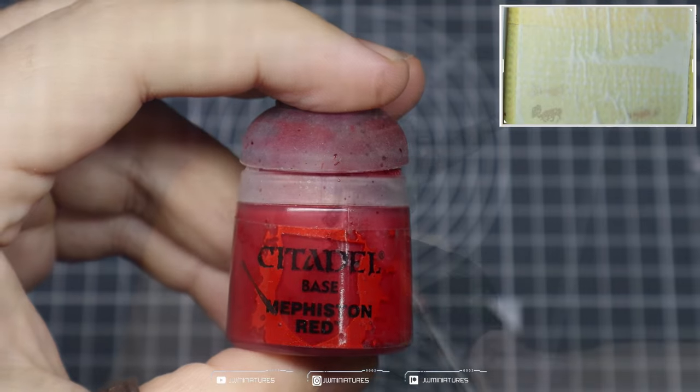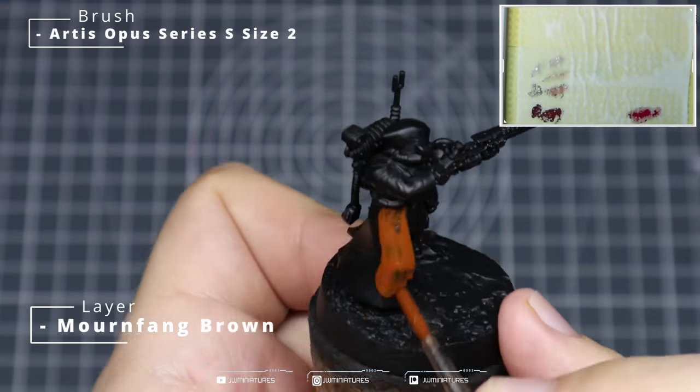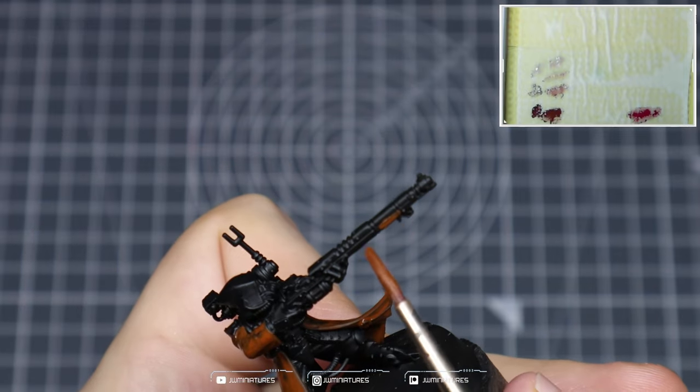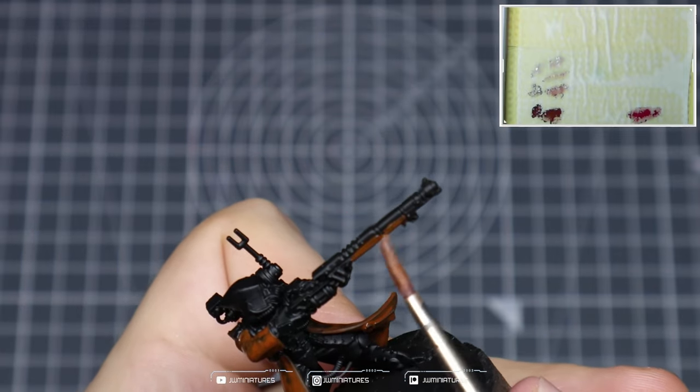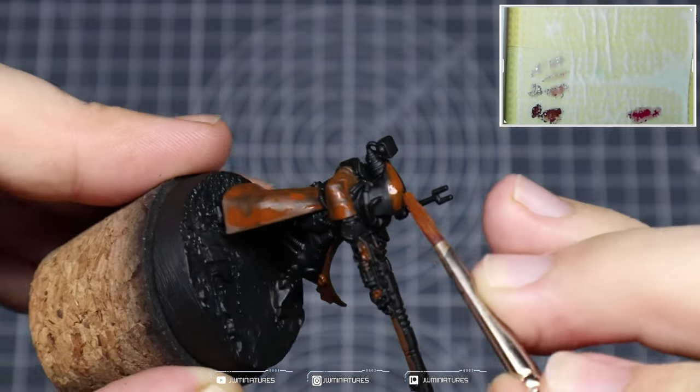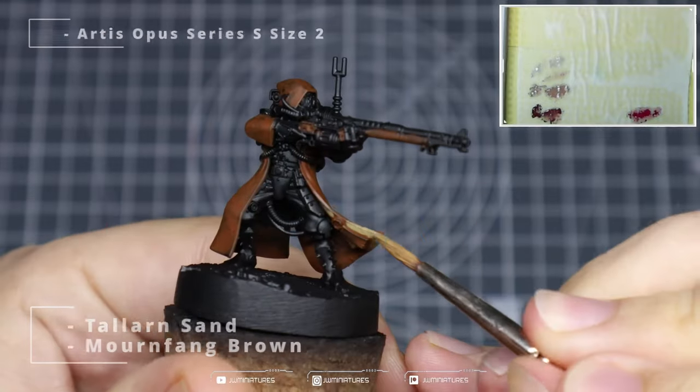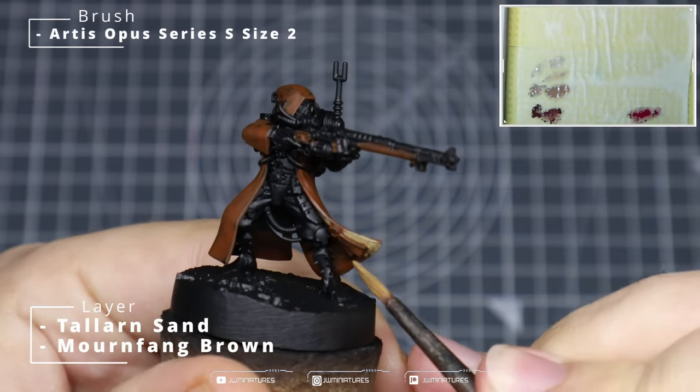We're going to start off with a nice even foundation of Mournfang Brown across all of the red and cream components in the model. Just slap that down — don't worry too much about it being 100% perfect or even having an even base coat. This is just acting as a foundation to help us achieve more saturated and vibrant colors throughout the rest of the process.